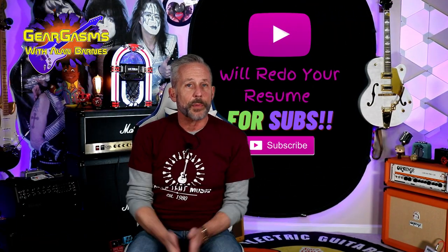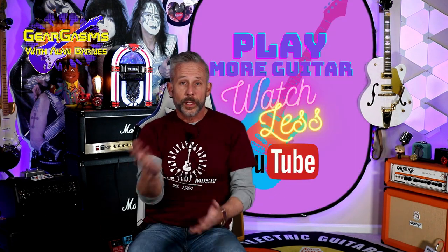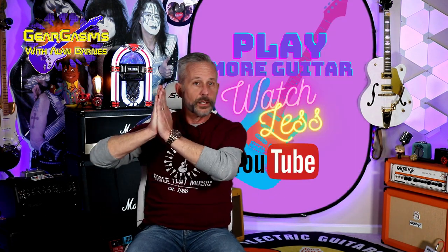As always, I thank you for the time that you spend with the channel. Please don't forget to hit the like and subscribe button, and tell some of your friends about GearGasms — they fit the demographic here perfectly. You can buy a t-shirt if you want to help support the channel. Whatever you do in the next seven days, don't tell Marky Ramone about it because although he is the last Ramone standing, he has no idea that the others have died — that's because of the bangs. And the Fentanyl. But play more guitar, watch less YouTube, keep coming back here week after week for more GearGasms.